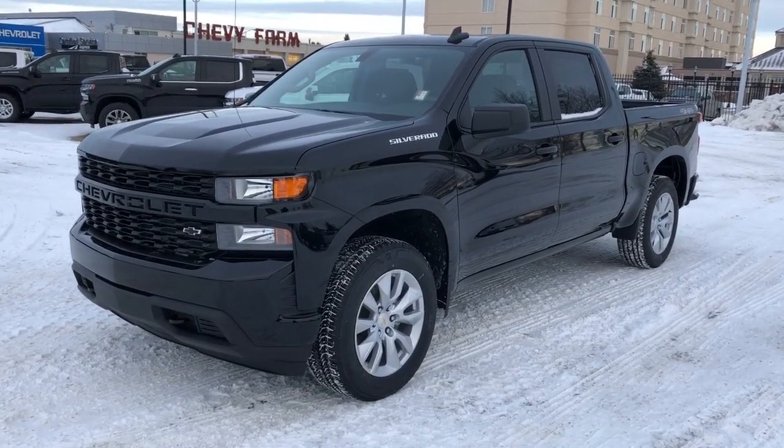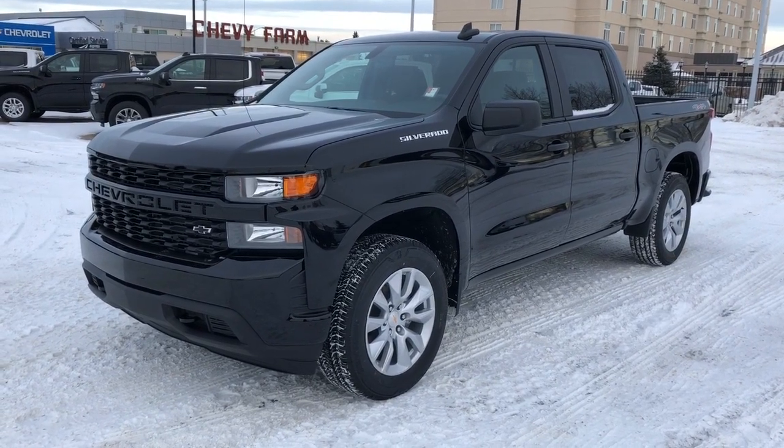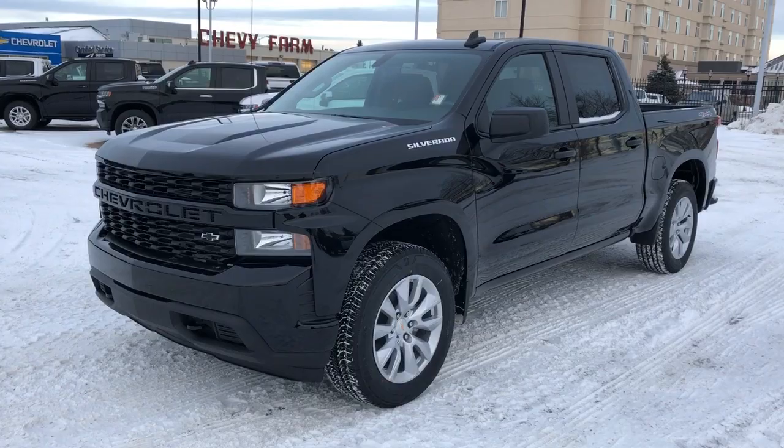This vehicle is featured in black metallic paint with alloy rims. We have four-wheel drive, V8 engine, as well as backup camera, Apple CarPlay, and Android Auto.